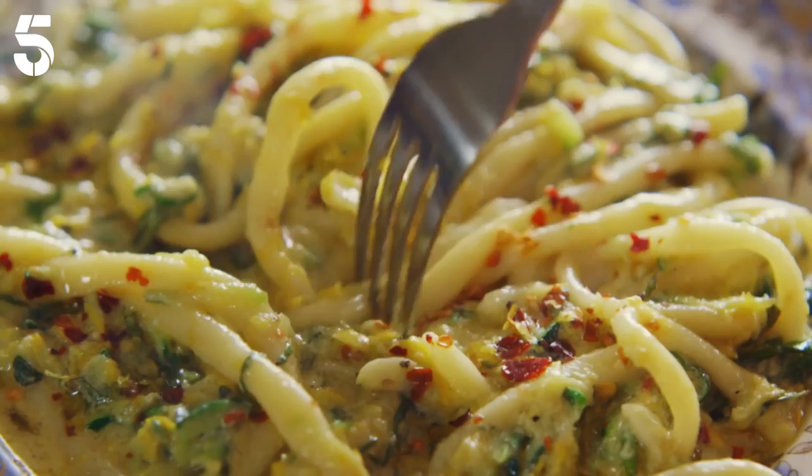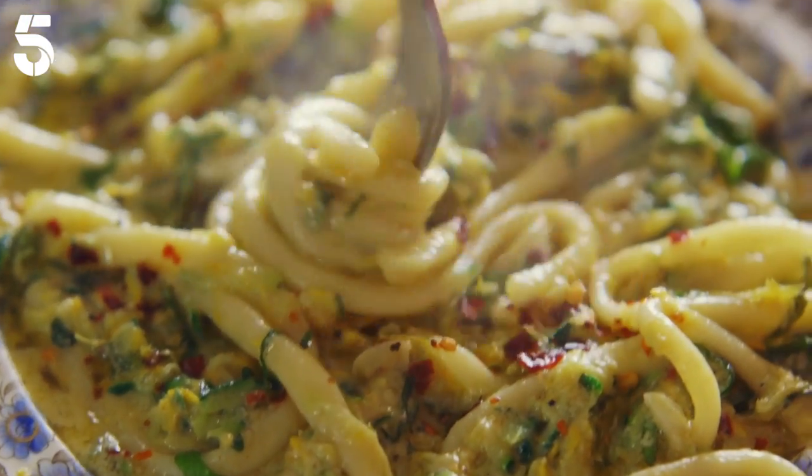It's light, it's fresh, it's zingy, bursting with flavour and colour. It's a really lovely way to use up a glut of courgettes. I could eat this every day.